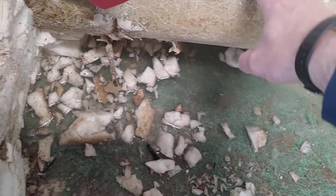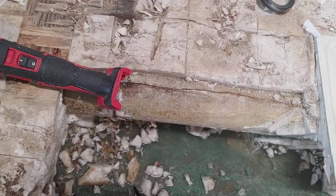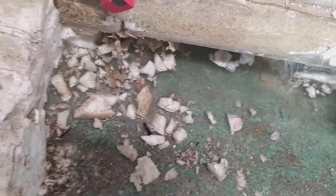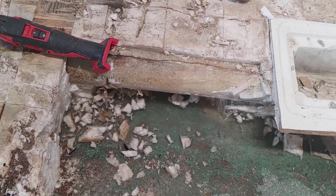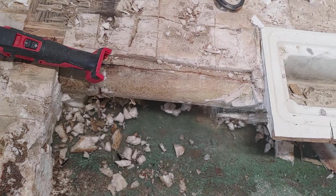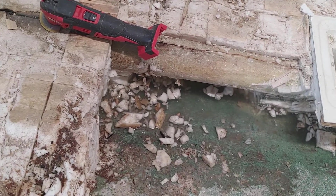I think what happens in these boats is there's a lot of flex over the years, and this tube basically cracks. As water hits or comes into the boat for a variety of reasons, it seeps through this tube. So there's more to come as I take more foam out.